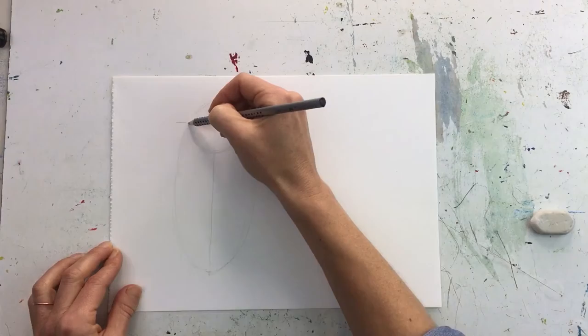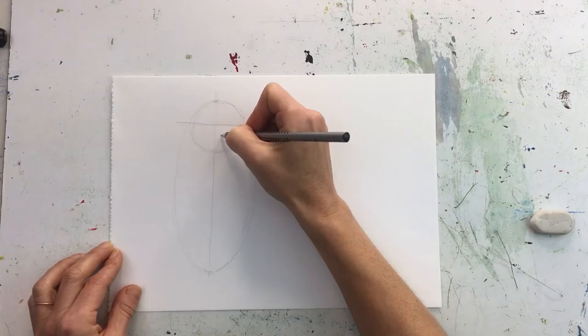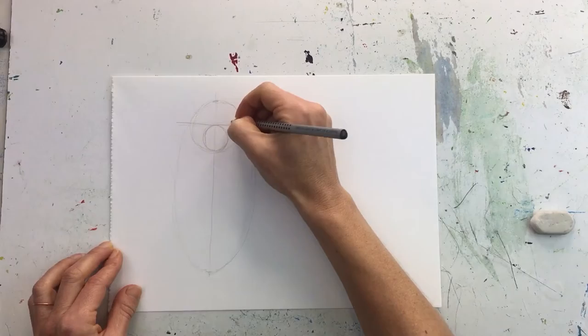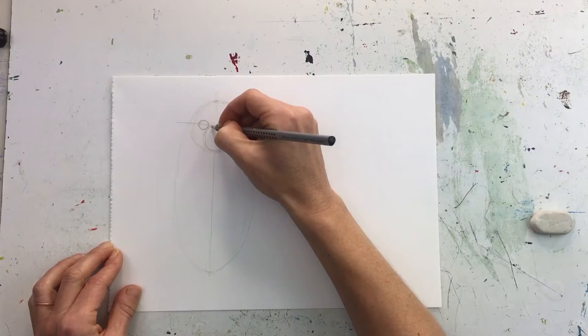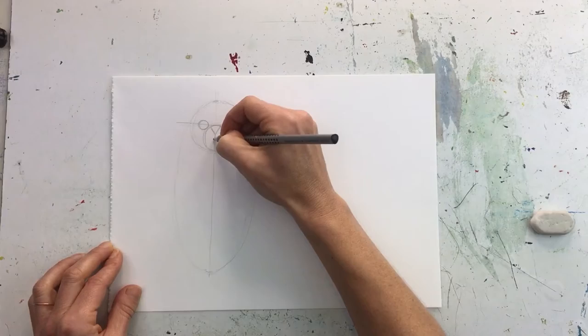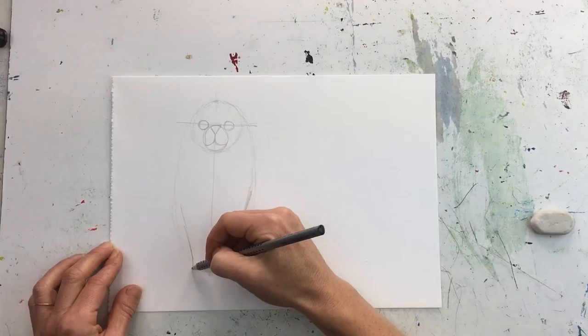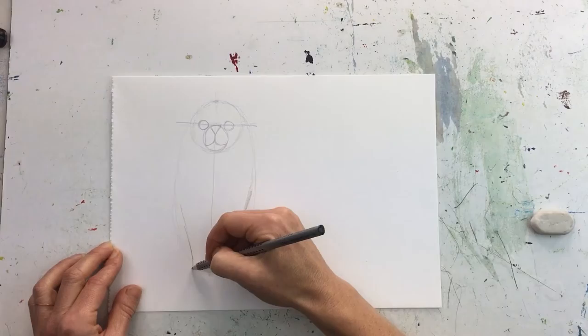Divide the circle in half — that's going to be where the eye line, nose line, and mouth line are. Before that, we're going to do a muzzle, which is a round circle shape. Then we do the eyes on both sides — they're quite big. We also do an upside-down triangle for the nose, and then you can have your mouth like that. Once we have the shape of the flippers worked out, I'll have them go in a little bit — we'll just do these as sticks, and also on the other side.